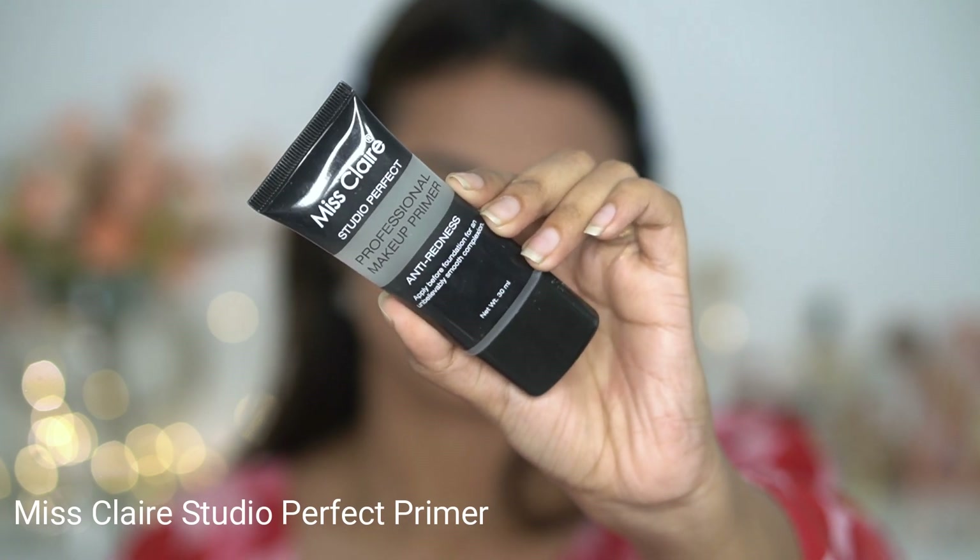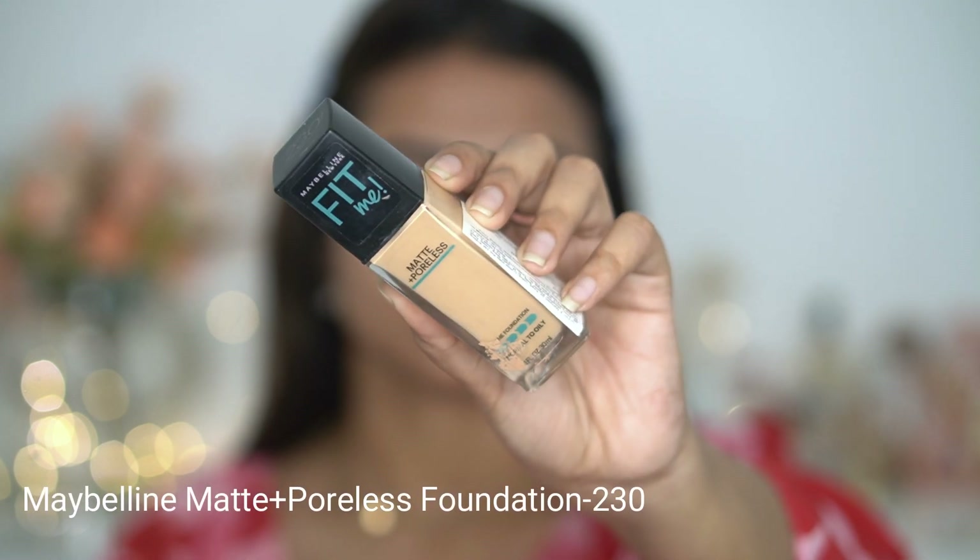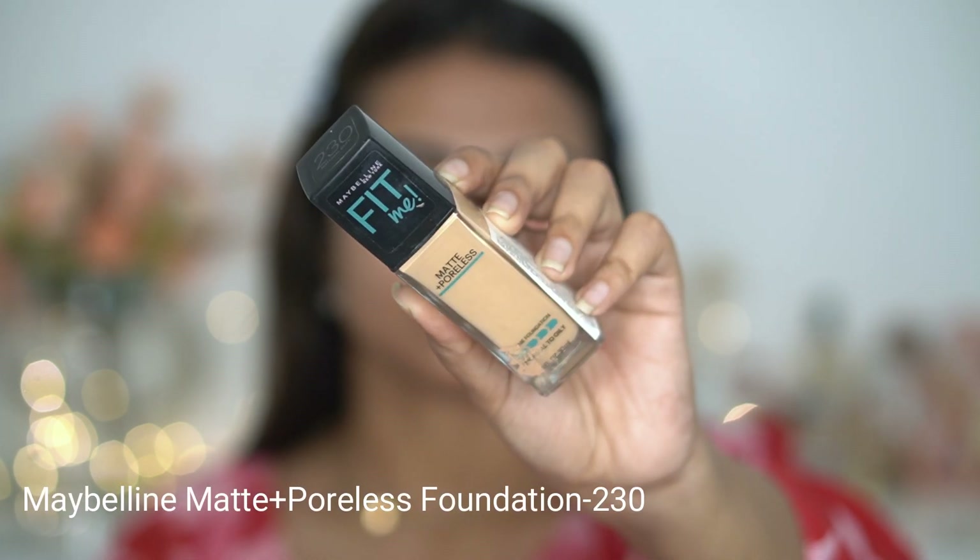Next I'm going to apply a primer — this is Miss Claire Studio Perfect Primer. It's a silicone-based primer that fills your pores and gives your skin an even texture. Next, I'm going to apply a foundation; I'm using Maybelline Fit Me Foundation in a tube.